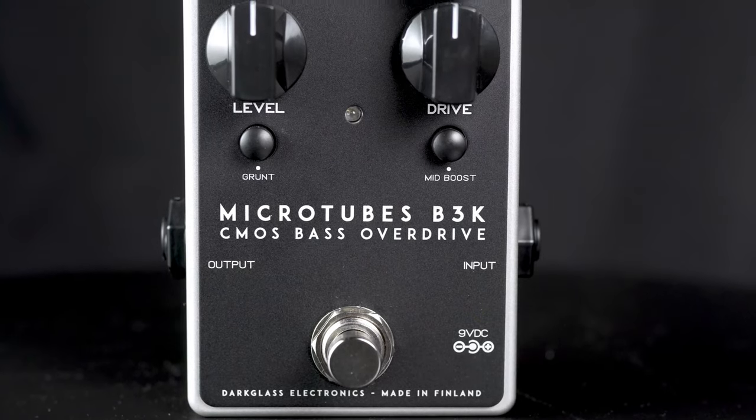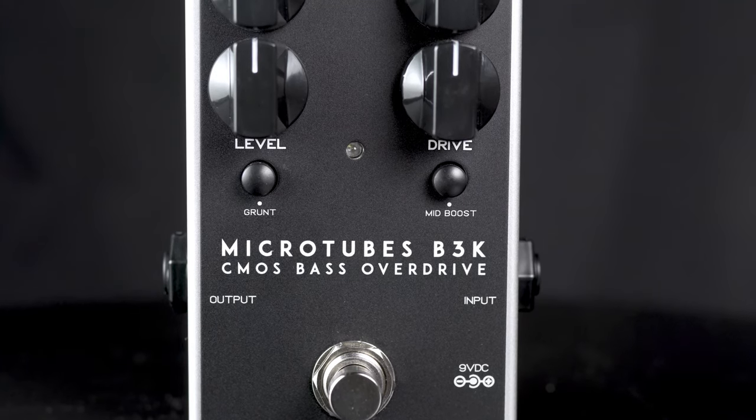Hi everybody, this is Cory at More Guitars and More Music in Evansville, Indiana. I have in my hand the Darkglass Microtubes B3K CMOS Bass Overdrive.